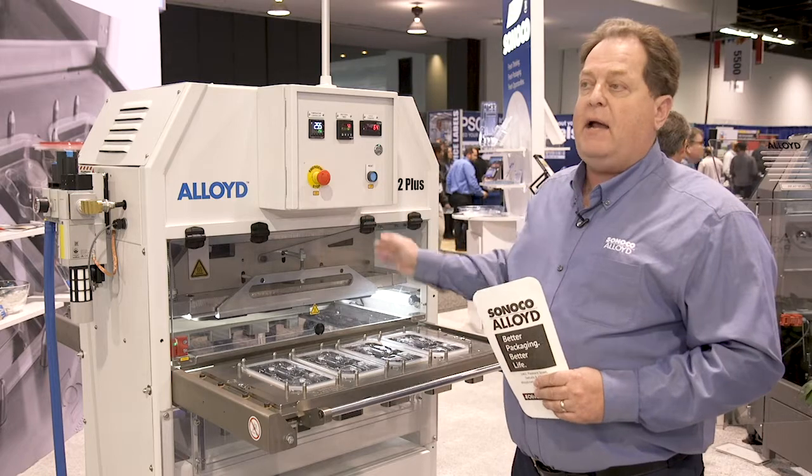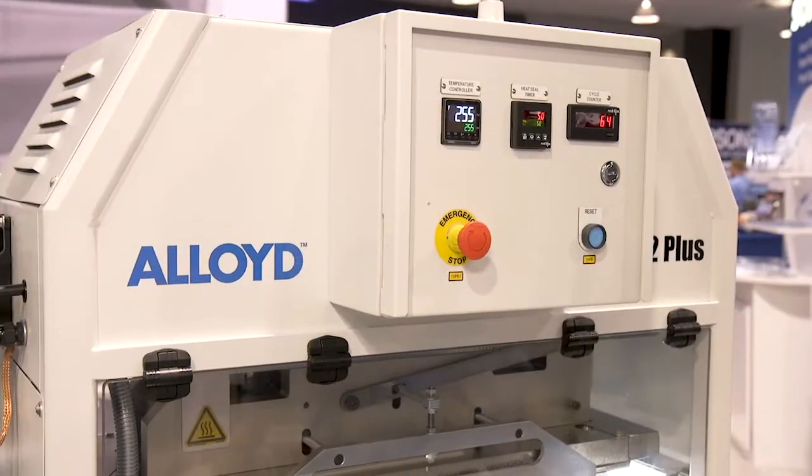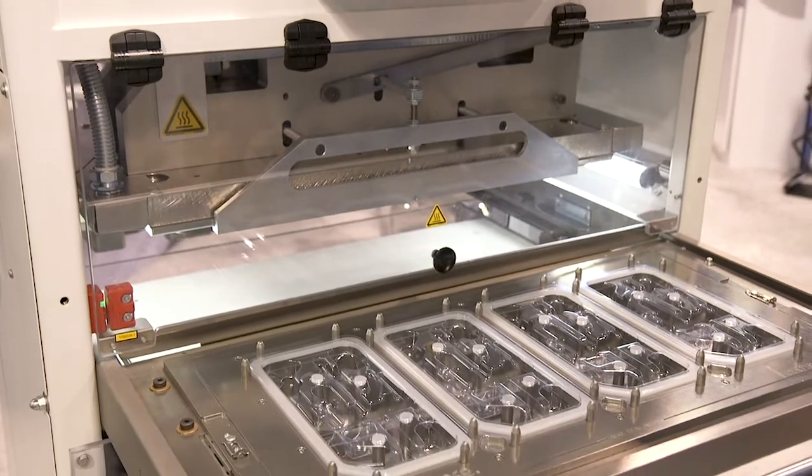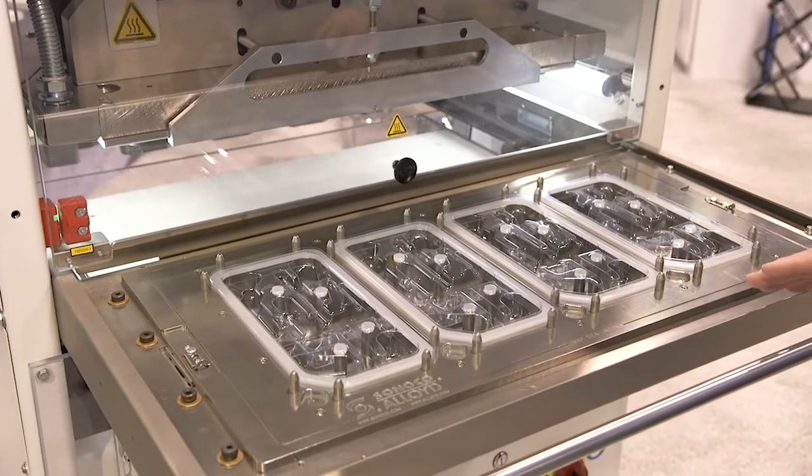There's an e-stop on the front and back of the machine. One of the other features I wanted to point out on our Alloyed Ergo 2 Plus model is our premium grade medical tooling.